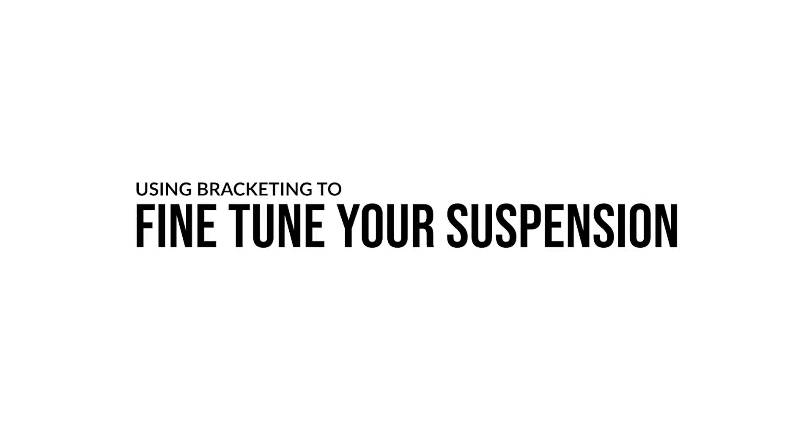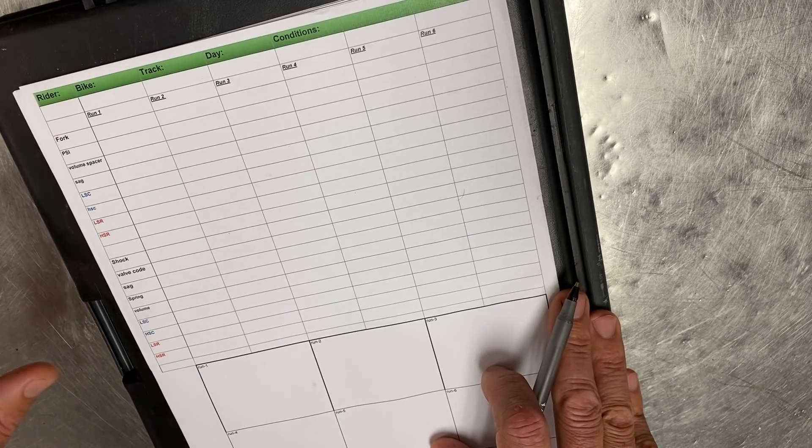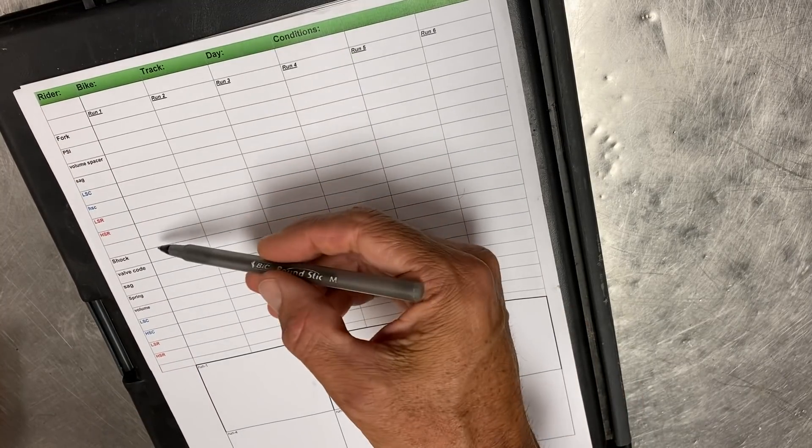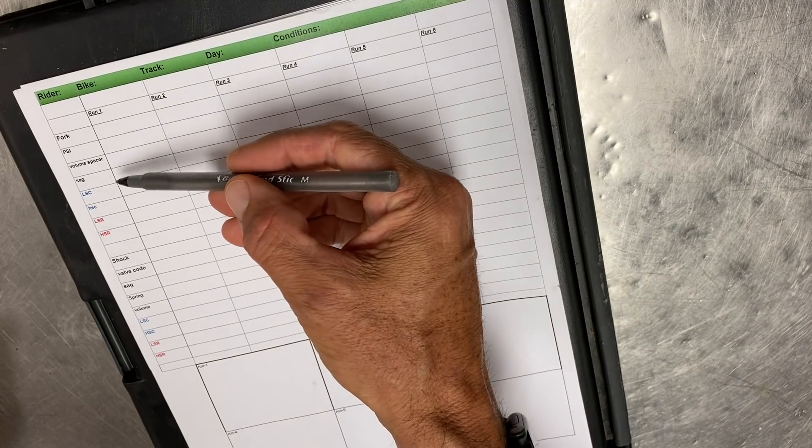It's really very basic. I have a sheet here that we use for testing. Basically, all this sheet has is your fork and shock separated, and then the settings for each one of those things.